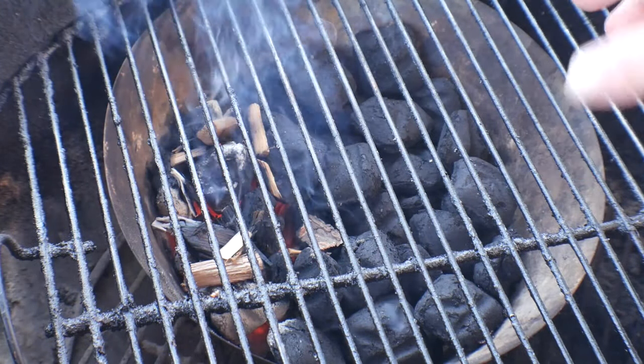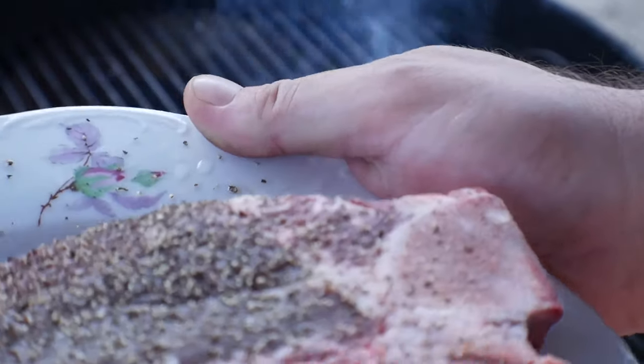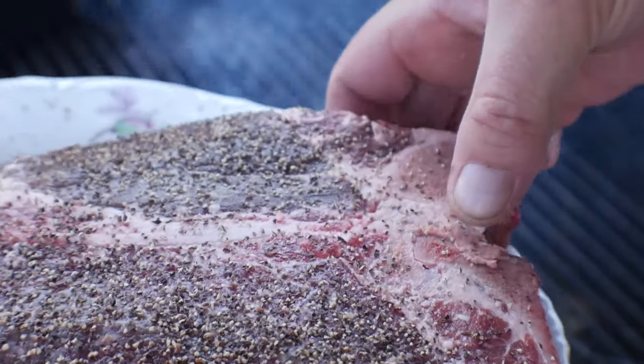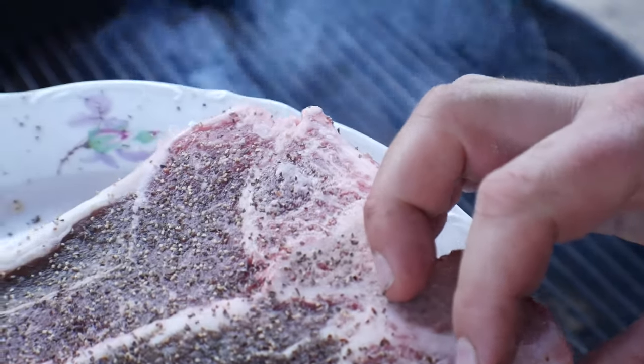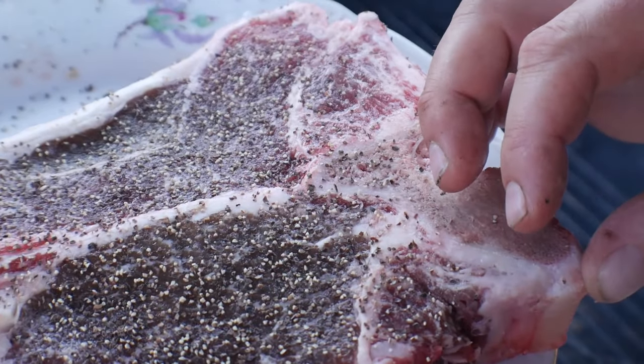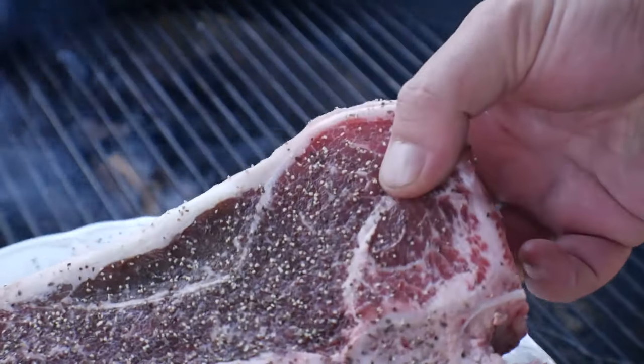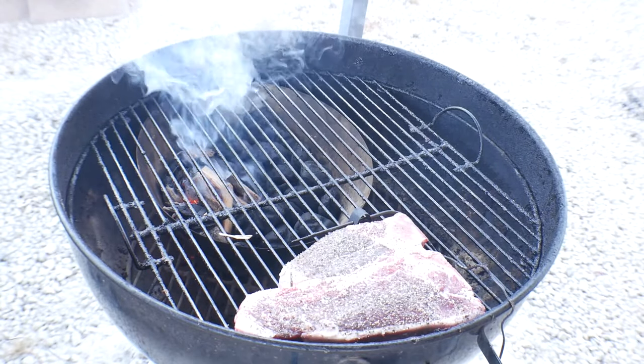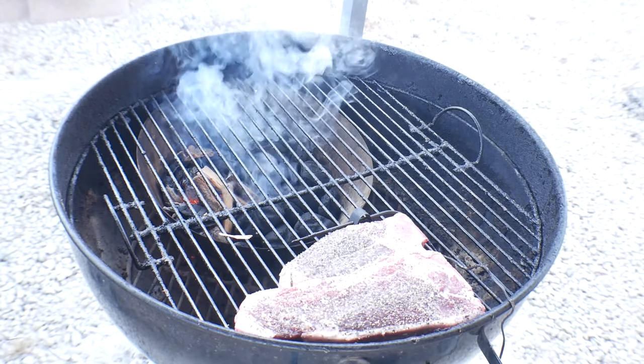Okay, we have our steak here. The only thing I did to it is just add pepper — that's it. That 96-hour salt brine, and then just some pepper, that's it. We're gonna go ahead and put it right back here on the cool side. That's the setup — I'm gonna go ahead and close the top on this.